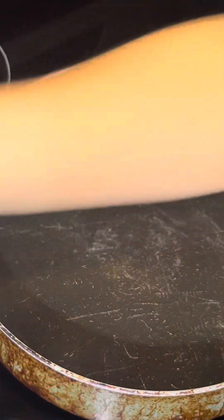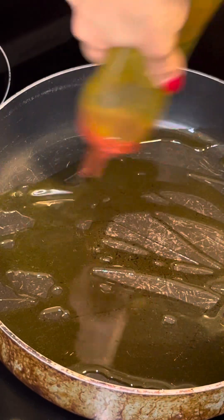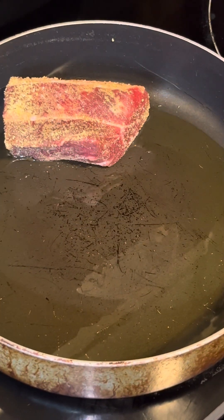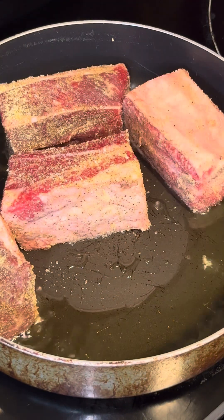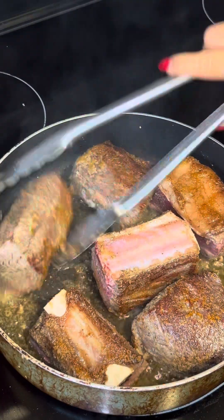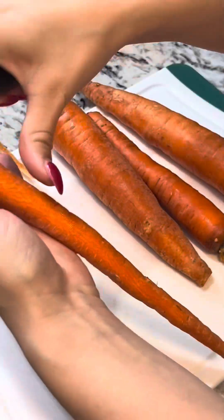Heat up your pan and fill the bottom with a generous amount of extra virgin olive oil. Once it's heated up, add your short ribs in. We're going to sear them on each side about a minute. Beautiful sear — get all of the sides.